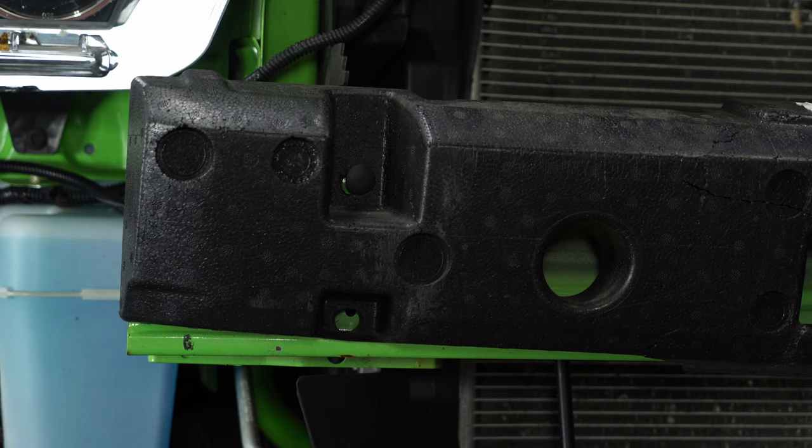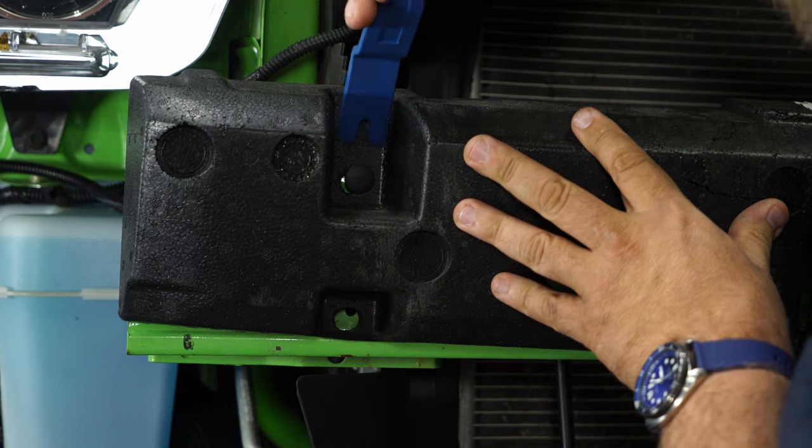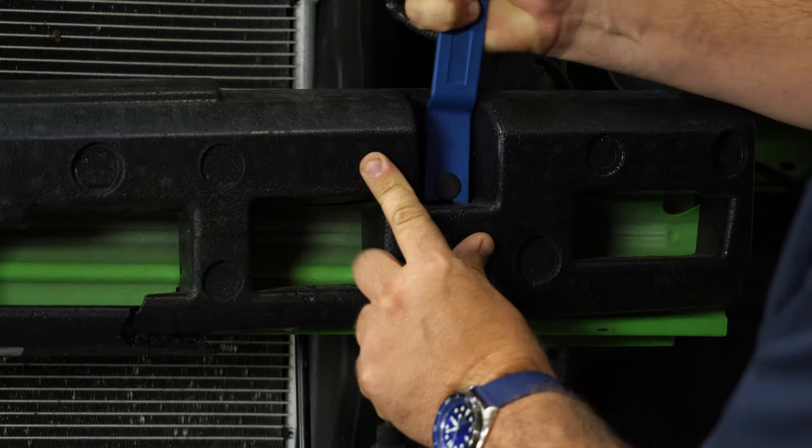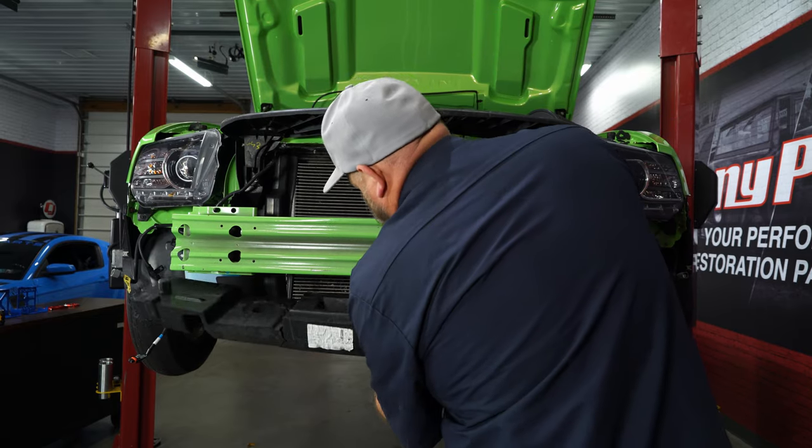The bracket is going to mount to the actual metal bumper, so the first thing we have to do is remove the styrofoam crash pad out of the way. You're going to do that by removing these clips, and then remove it from the car.